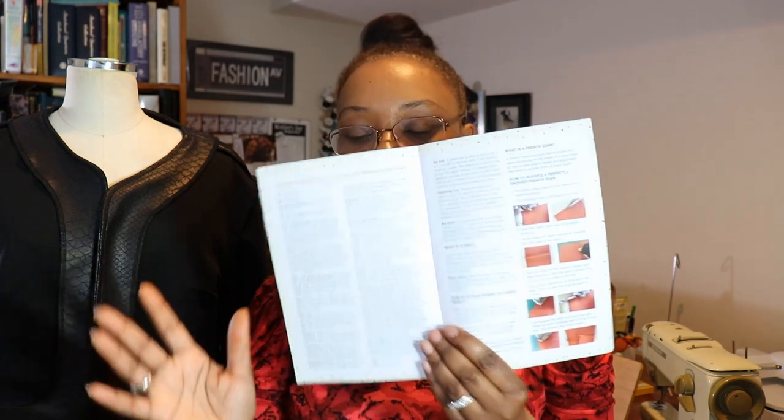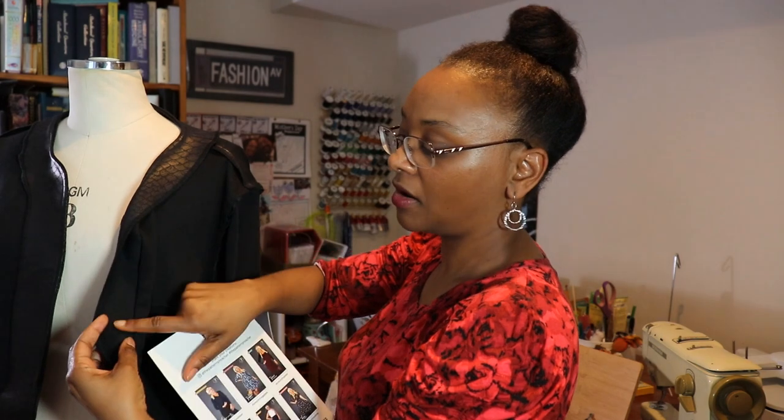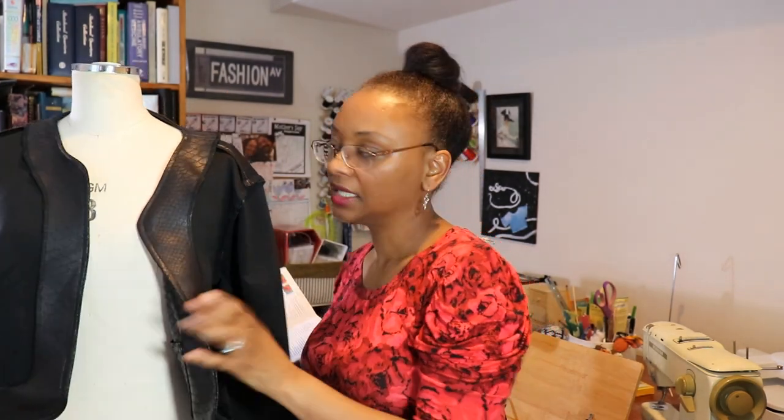The booklet includes a glossary of sewing terms — very useful for beginners — and information about interfacing and how to fuse fabric, because all of the facings are interfaced with fusible interfacing. That includes the front facing, neck facing, and hem facing. There are also great directions on how to do a French seam, if you want that finish.